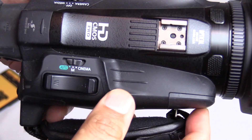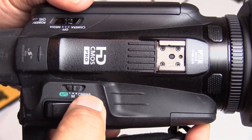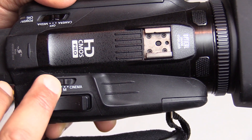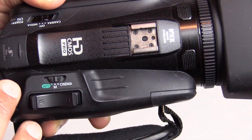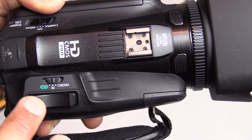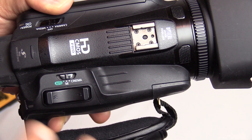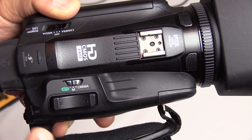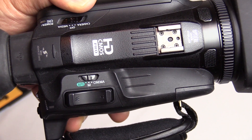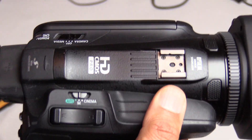You can set it to fully auto — exposure, focus, everything — which may be fine depending on your use. But because I'm a professional videographer and filmmaker I always set it on manual to control those features. It also has a cinema mode, which is another reason I bought this camera — it can shoot in 24 frames per second, the standard in movie making, so it looks like film rather than video. You've seen the difference: a soap opera looks very clean and live at 30 or 60 fps, whereas 24fps gives you that cinematic film look.